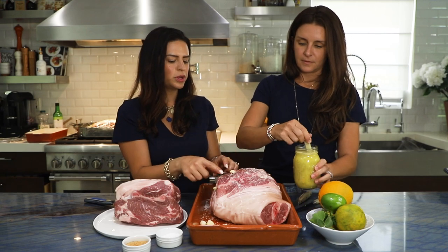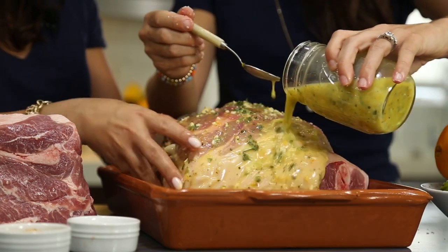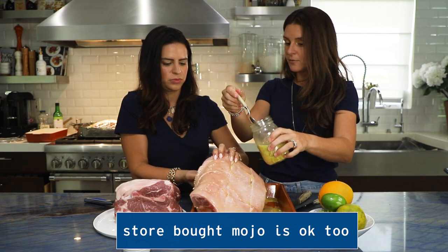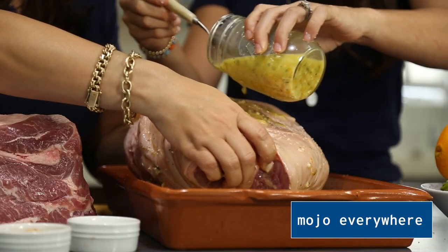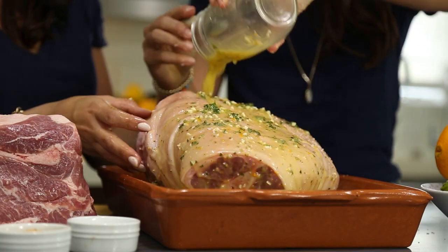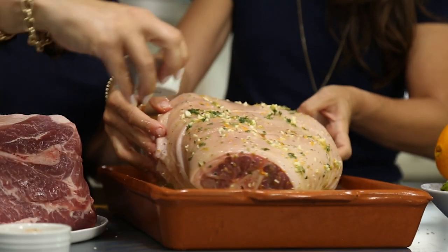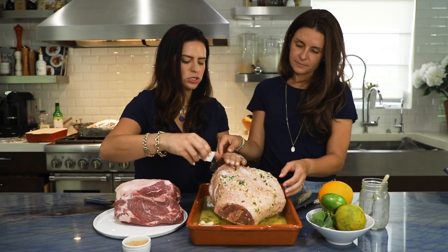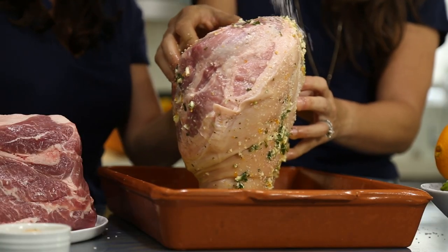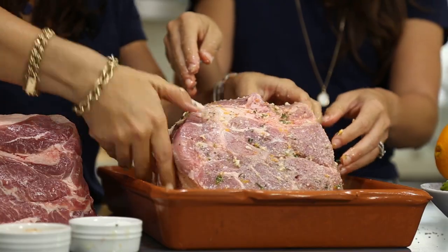Let's go ahead and get that jar of mojo and put it all over our pork. Oh my God, it smells amazing. Some people like to only put the mojo on the bottom side and not the skin, but I actually like to put it everywhere. Let's put the rest of the salt and just rub it in there — give it a little love, make sure every part gets some.